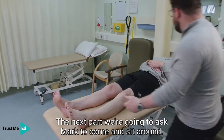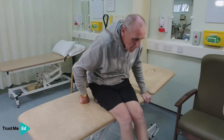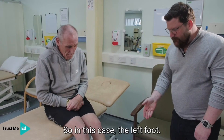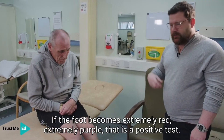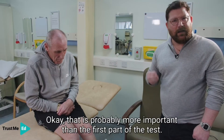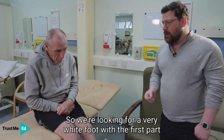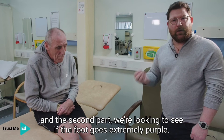The next part — we're going to ask Mark to come and sit around — and what we're looking to see is if the blood moves back into the foot. In this case, the left foot. If the foot becomes extremely red or extremely purple, that is a positive test, and that is probably more important than the first part. So we're looking for a very white foot with the first part, and in the second part we're looking to see if the foot goes extremely purple.